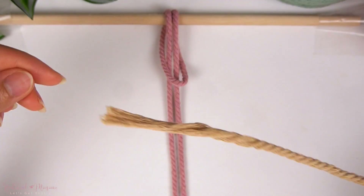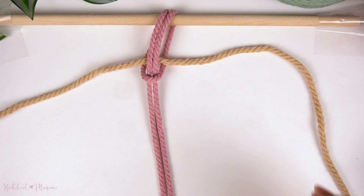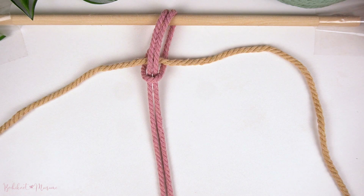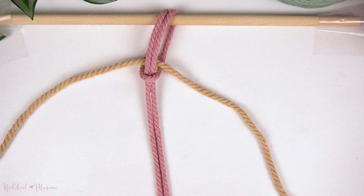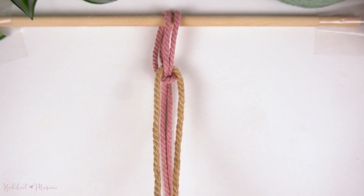Pull down the Lark's Head Knot and then weave the shorter strand of cord through the Lark's Head Knot. Then make sure the shorter cord ends on both ends are even, and then we're going to tighten the Lark's Head Knot again.